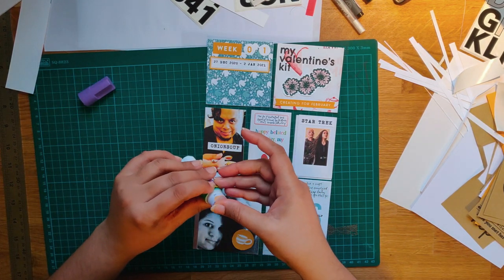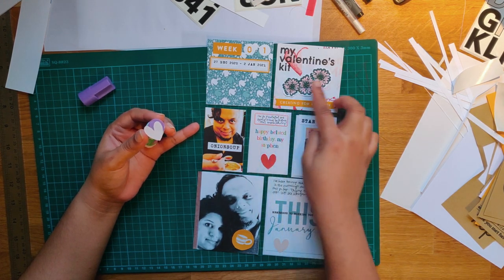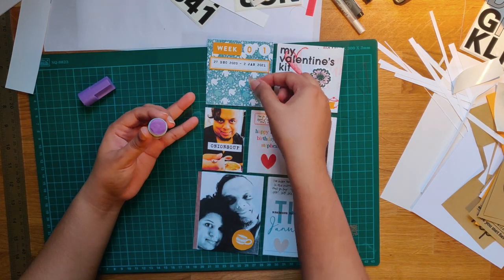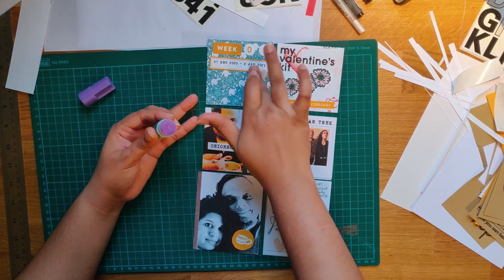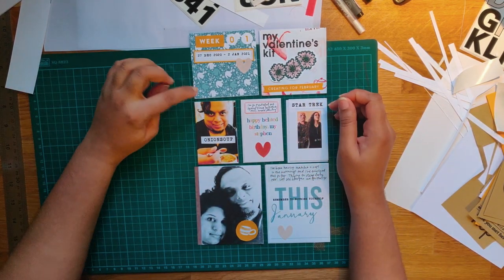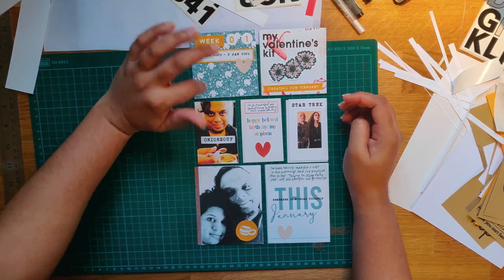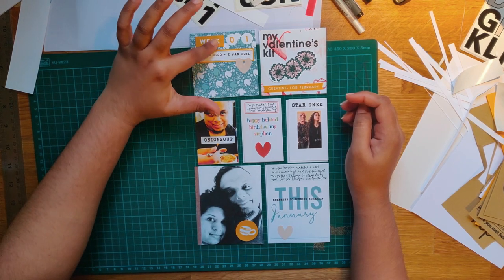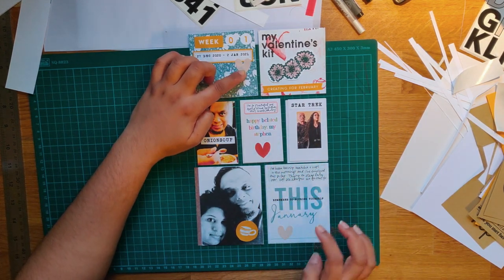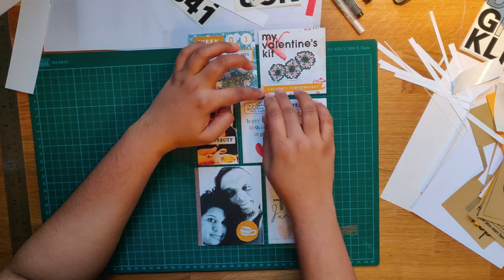So this is week one. I designed all of this on my design program. I could have just printed it out this way except for the journaling, but this time around I actually printed out all of these individually — individual journaling bits — because I don't have a Studio Calico kit yet. I didn't want to use my fussy cut for this particular thing, although I have used my January kit. You've got my jumpers pattern for January, then I printed the numbers zero and one onto the square but printed the week separately, cut and pasted it here. I cut these hats out — this is a picture of my valentine's kit — I printed this onto the picture and cut out the 'Creating for February' separately.